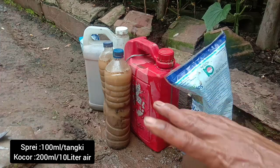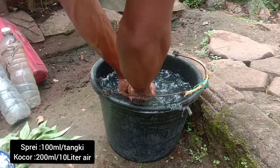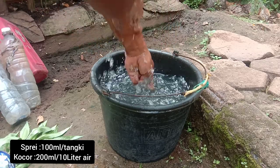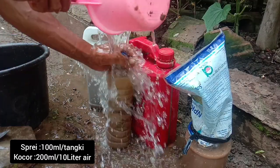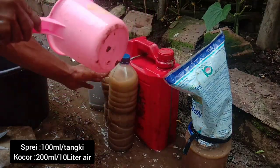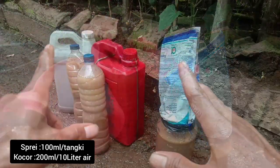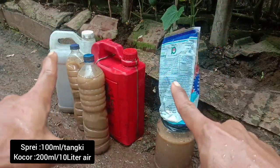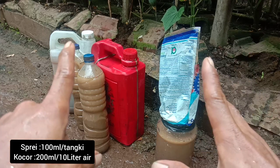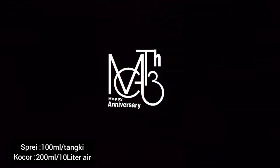Oke teman-teman. Untuk dosisnya, kalau untuk kocor 200-300 ml tidak masalah. Biasakan menggunakan dosis yang rendah dulu, 200 ml per 10 liter air. Kalau untuk spray, 100 ml per tanki 15 liter. Selamat mencoba, semoga tanaman kita subur ijo royo-royo, hasil berkah. Amin yarobal alamin.